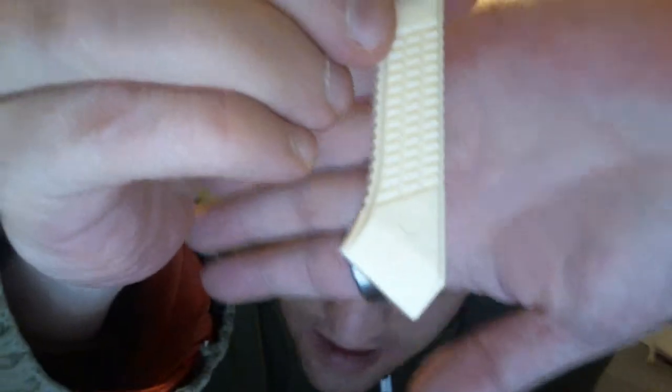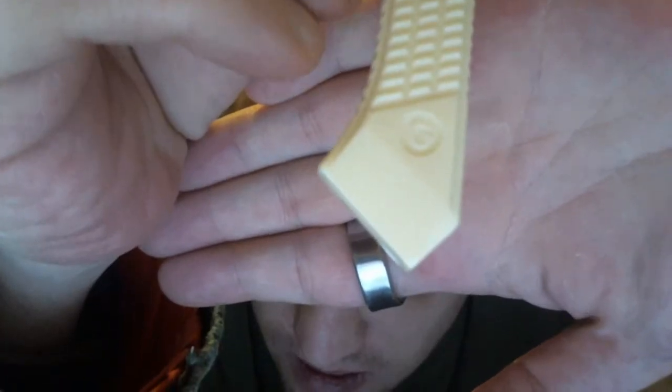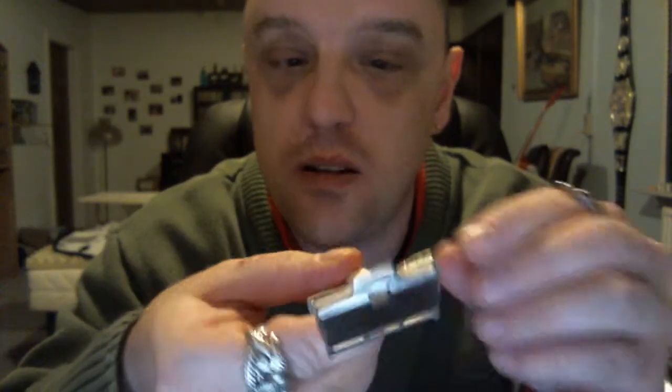I don't know if you can see that — the G on there. No marks on the handle or anything like that. It's easy to clean, a lot easier to clean than the injector, because you can just flip it over. If you haven't tried this one, I definitely recommend it.